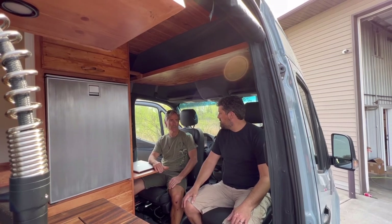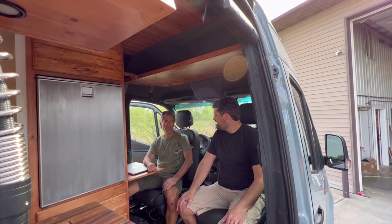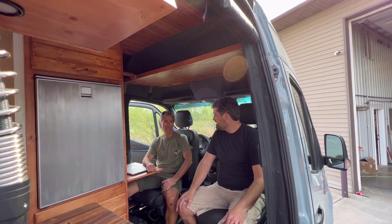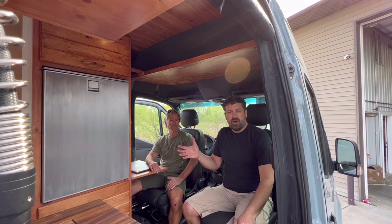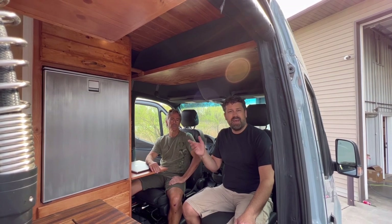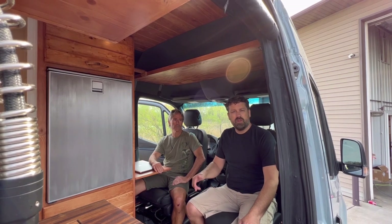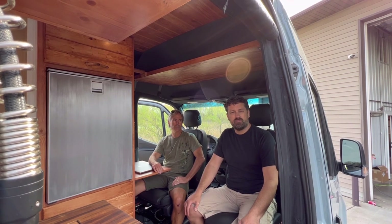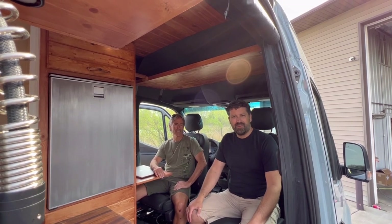Chris, where can people go to see your photography? I have a website — noltphotography.com. That's my last name, N-O-L-T photography dot com. Thanks a lot for coming along on this walkthrough. If you'd like more information on how to have a custom-built van exactly to your specifications, click on my email below and I'd be glad to get you a custom quote. For Eric and Chris, for Narrow Road Van Conversions — thanks and we'll see you on the road.